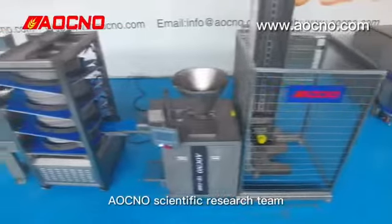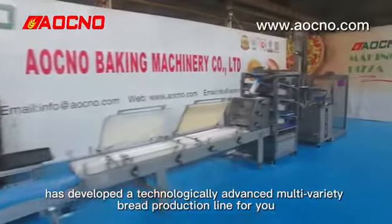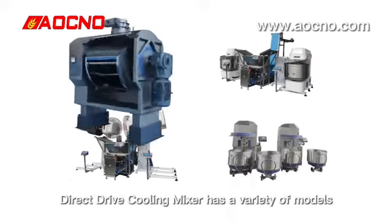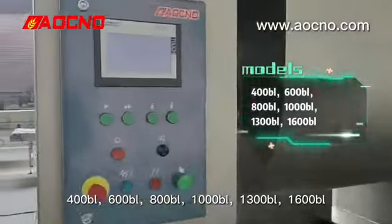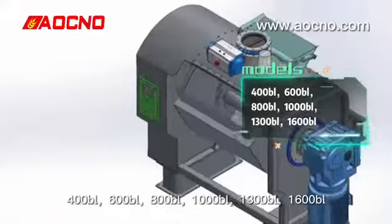LCNO Scientific Research Teams has developed a technology-advanced Multi-Realti Bread Projection Line for you. The Red Drip Cooling Mixer has brought the models 400ml, 600ml, 800ml, 1000ml, 1300ml, and 1600ml.